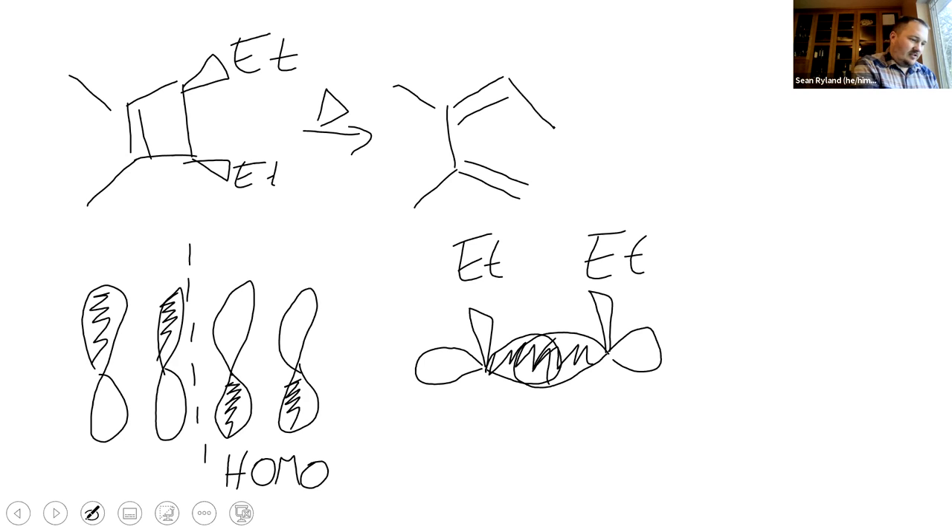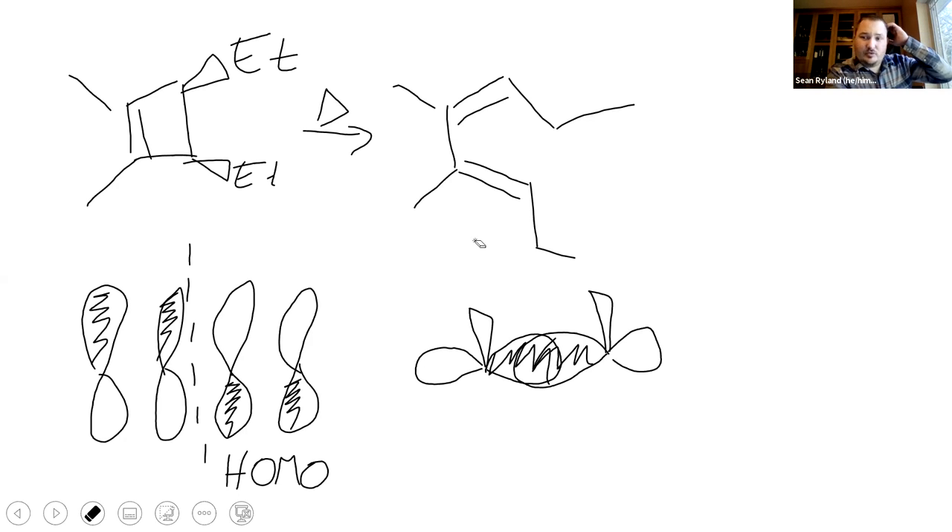Our final product would look like that - they're ethyls, not methyls. You guys see how the difference when we're doing the ring opening is: we're trying to get it to look like what the HOMO should look like, as opposed to starting from the HOMO and overlapping the orbitals. We're starting from the overlapped orbitals and trying to make it look like the HOMO.